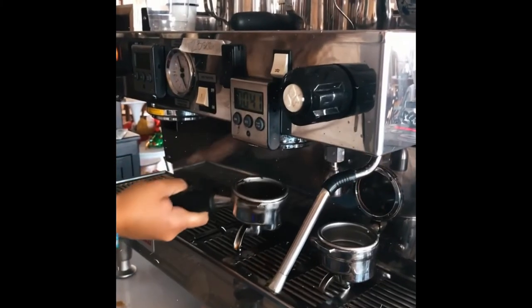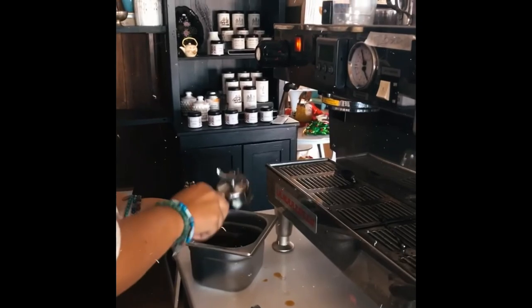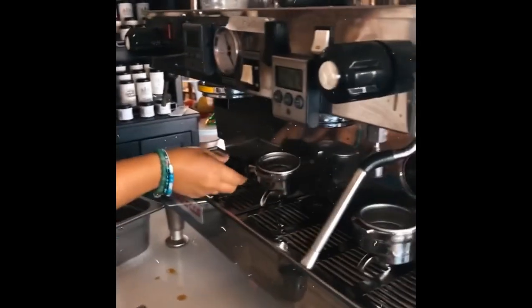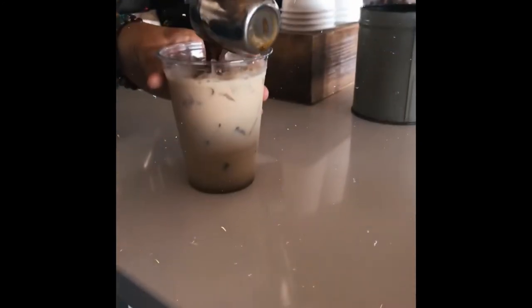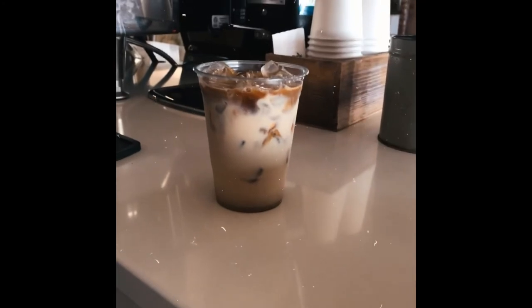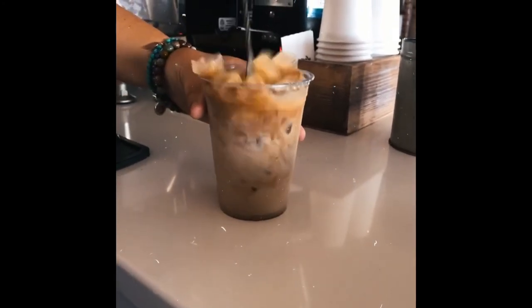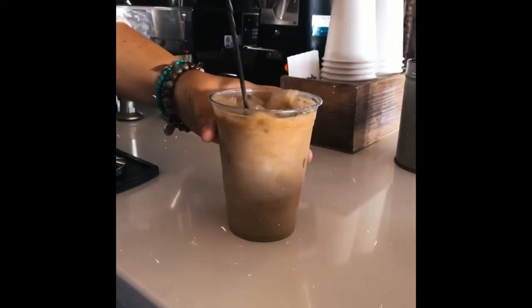You're going to take your portafilter out of the machine and get all the coffee out of there so it doesn't sit. Then you're going to take your espresso shot and pour it into your mixture. Take the spoon and stir it all up, and then you're done.